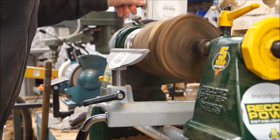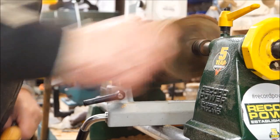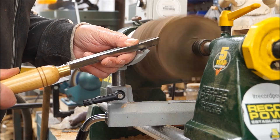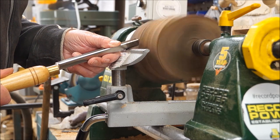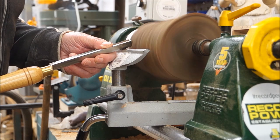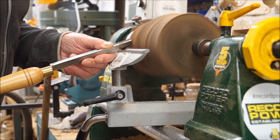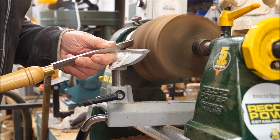Starting off with the lathe at zero, get that well pushed in. This could take quite a long time so I'm not going to film all of this. It's pretty rudimentary turning, mostly handling it down. Oops — there's a lump there. It's pretty rudimentary.